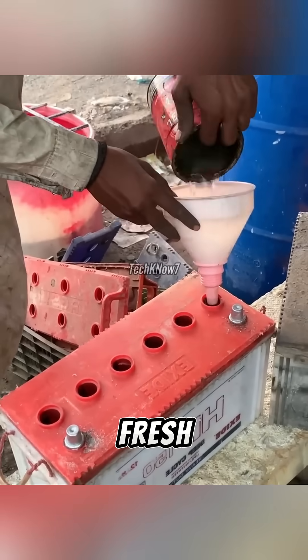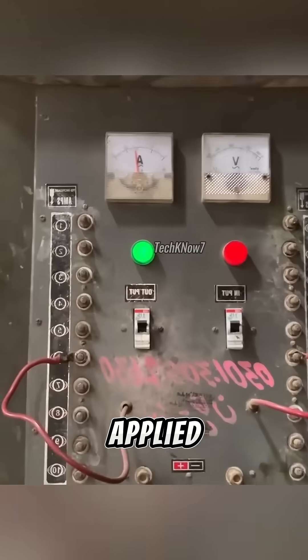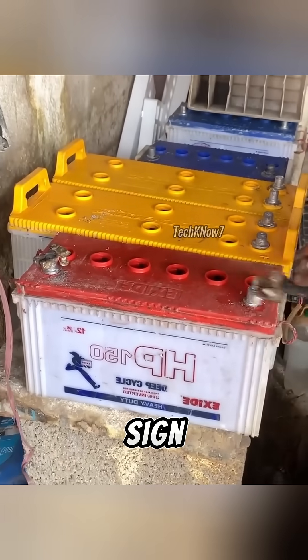Finally, the battery is filled with fresh electrolyte solution. To complete the process, an electric current is applied. Suddenly, sparks crackle at the terminals — a clear sign that the once-dead battery has been revived.